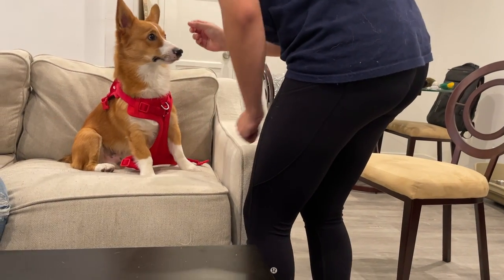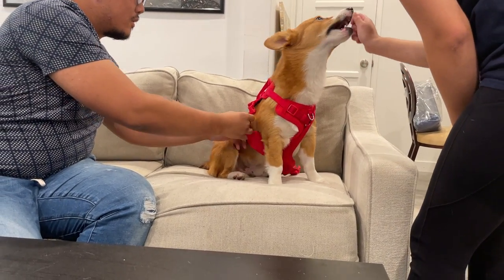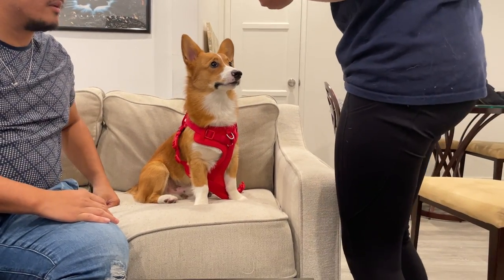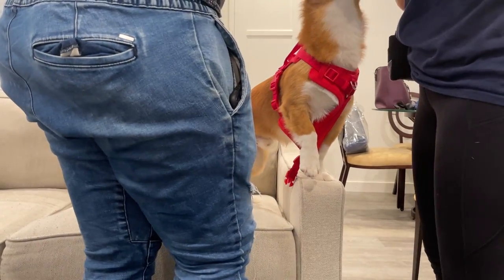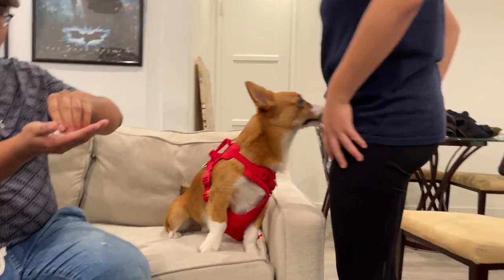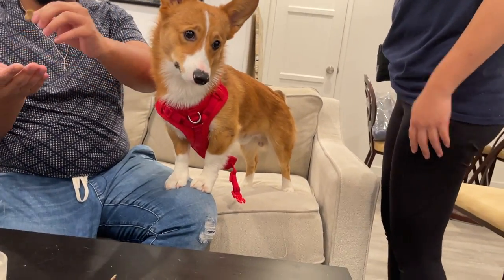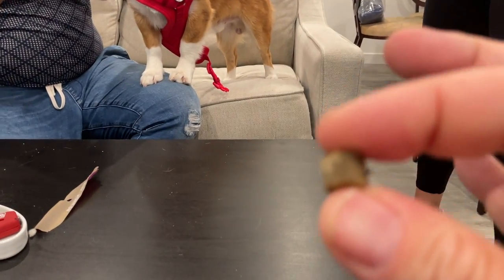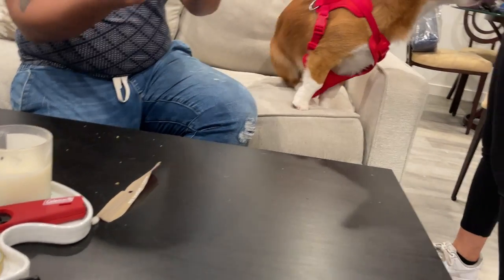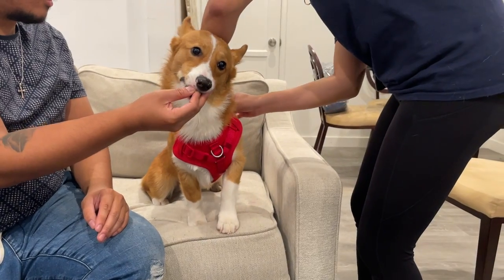Hold another treat out first. Your assistant is going to clip the one on the side while you hold the treat to his nose — don't let him have it yet. Clip it, then say 'yes' and give him the treat. Try to smash the next treat so you're letting him nibble on it like a pancake. Take a whole treat and smash it flat — hold it so he's nibbling on the little bits. Then you're going to do the other side while he's nibbling. Say 'yes' and you're done.